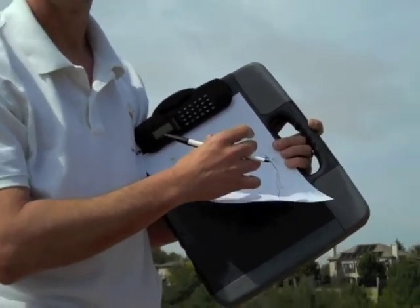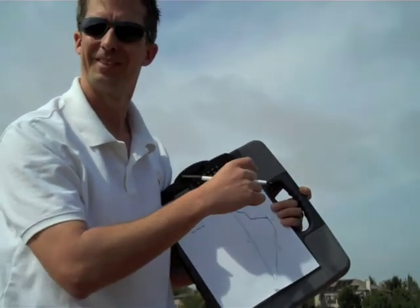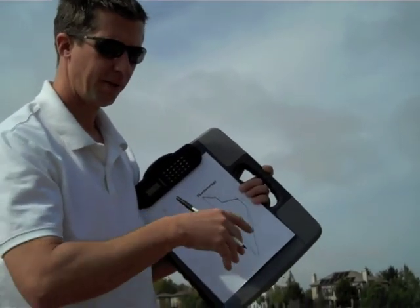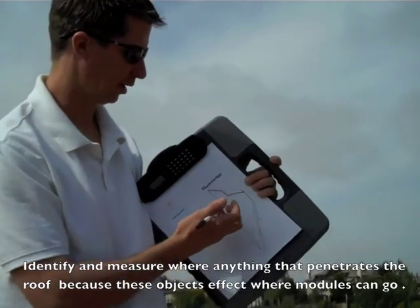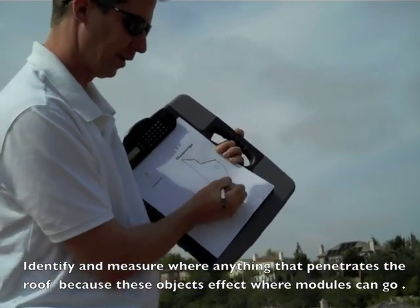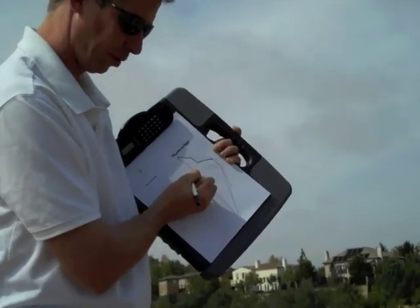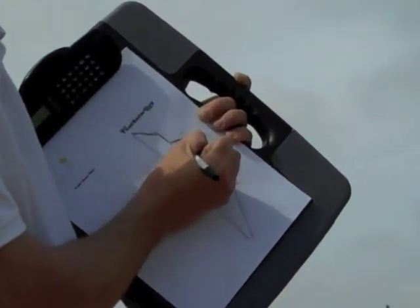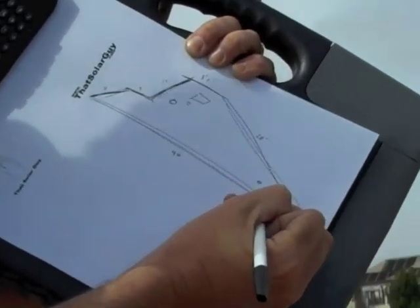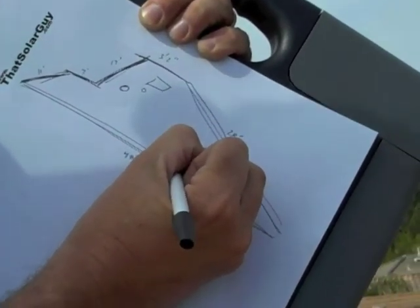The next thing I'm going to do is measure where all my penetrations are — all the little obstructions. So first I'm going to sketch them on here: I've got a big vent here, a little circular one just straight below it, one off to the side over here, one down here, and another one somewhere about over here.